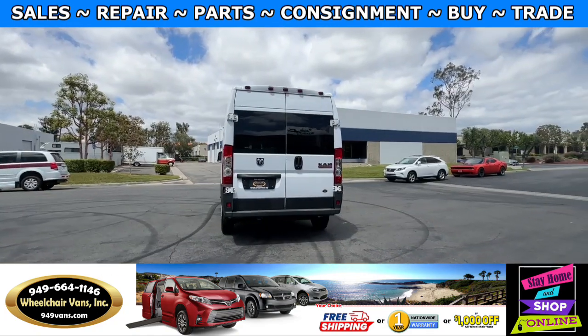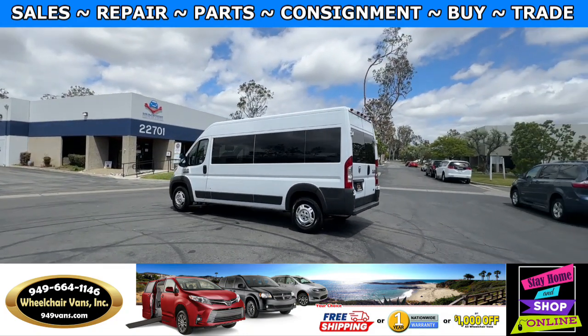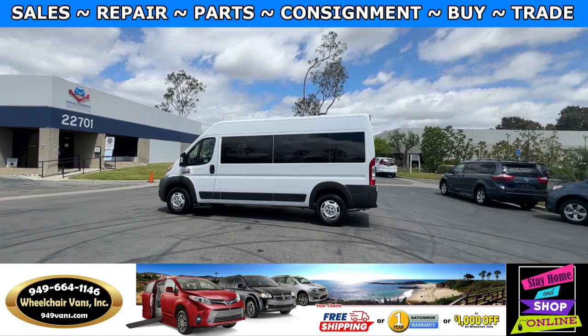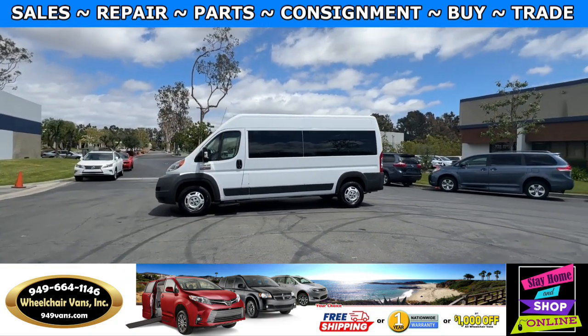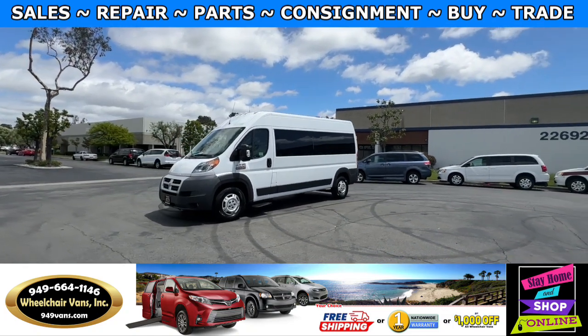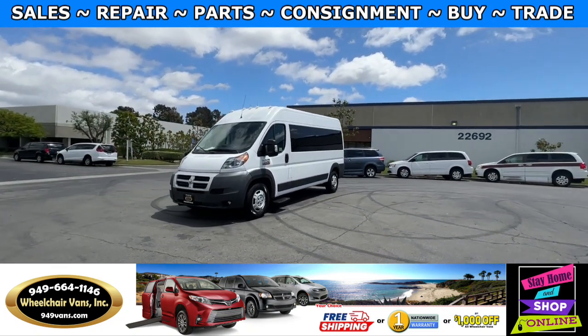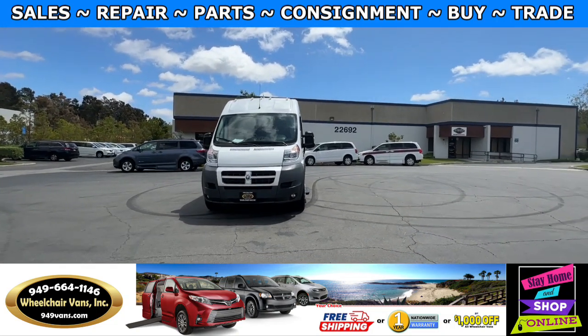We also offer financing on all types of credit — you can do a personal or business loan. On top of that, there is a promotion for free nationwide shipping, but if you decide to pick up the vehicle at our location, we can offer you a thousand dollars off or a free one-year warranty. For more information, please visit our website at 949vans.com.